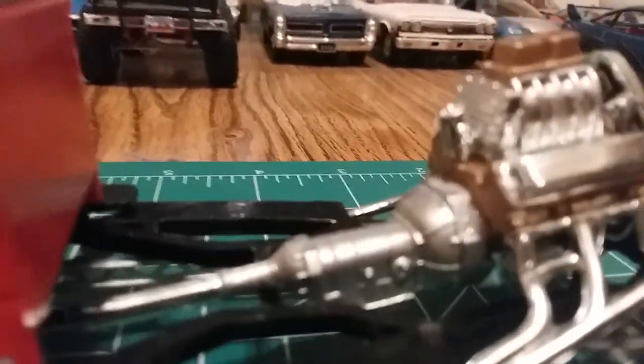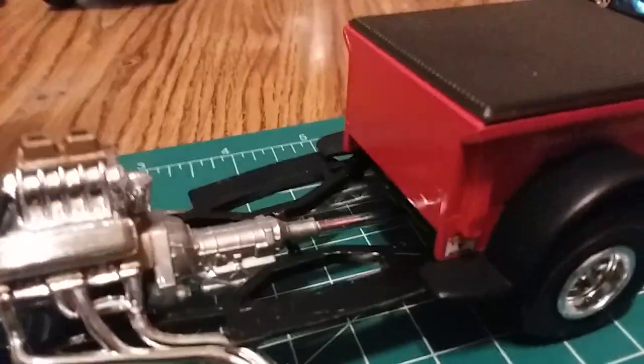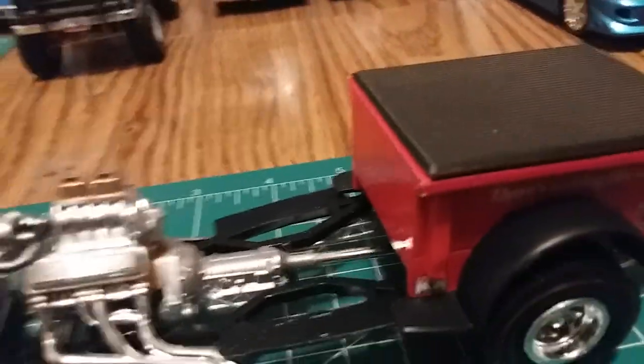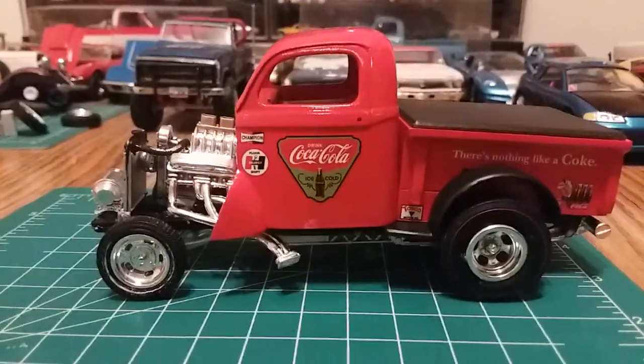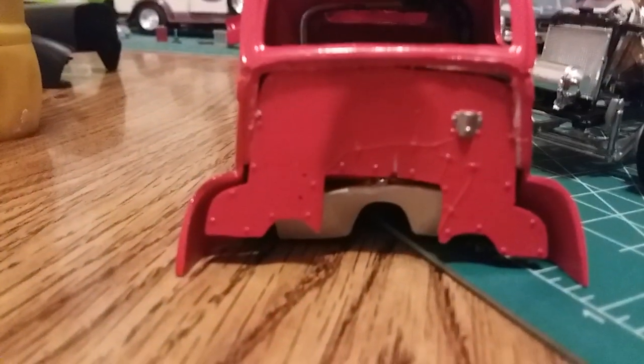There are no marking points on the chassis to actually glue the engine down, so it just kind of rests in there and leans forward. The firewall — I couldn't figure out how it goes in there, so that's a complete mess.